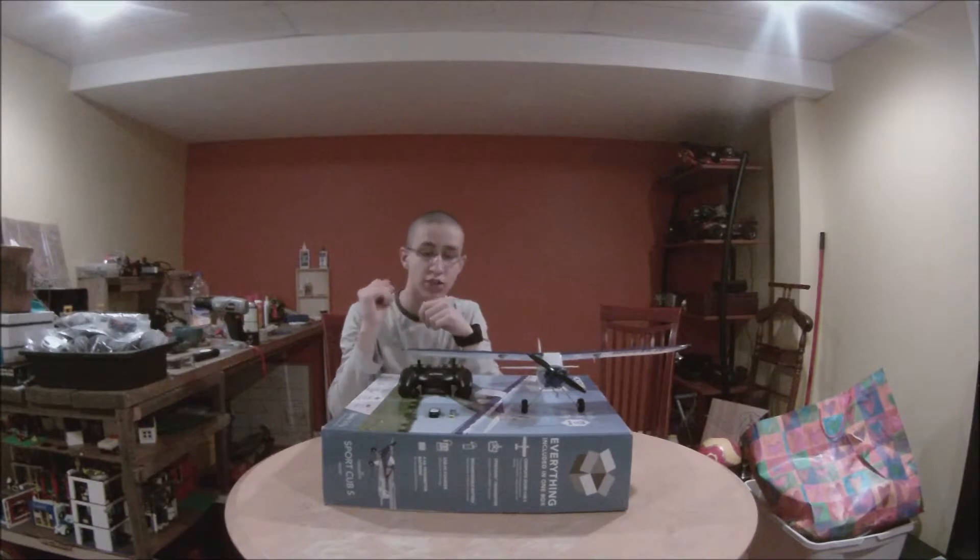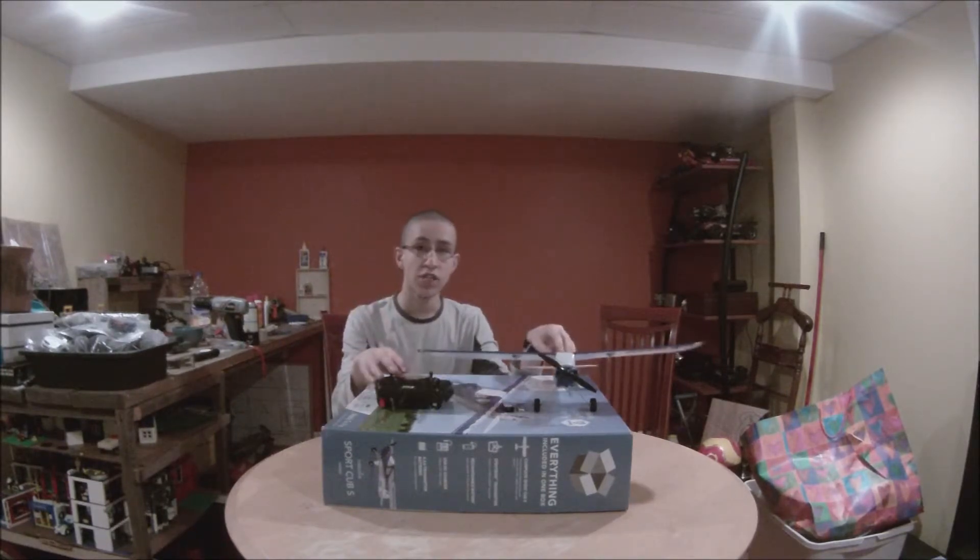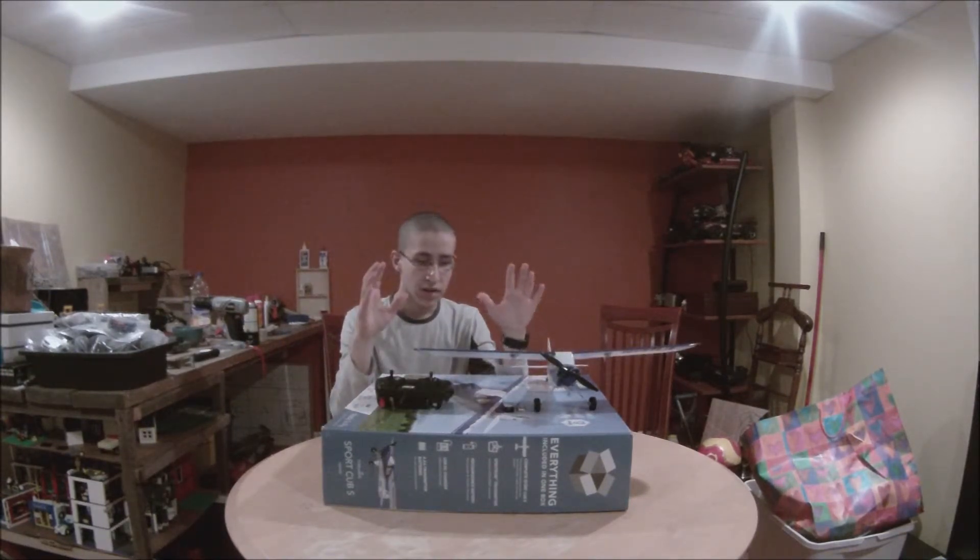It's a little delicate, but I fixed it. Nothing majorly damaged. It's a very, very durable plane.